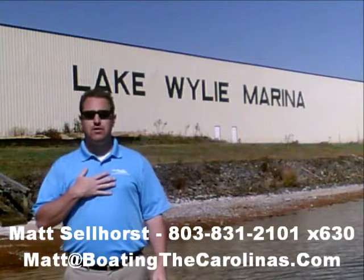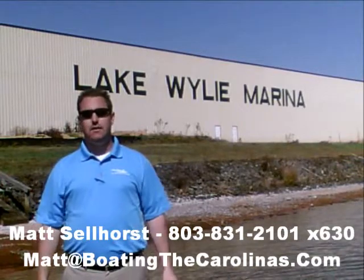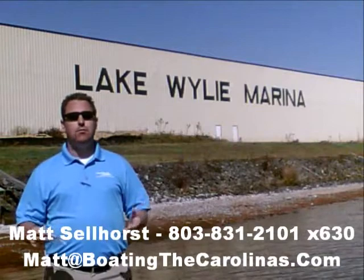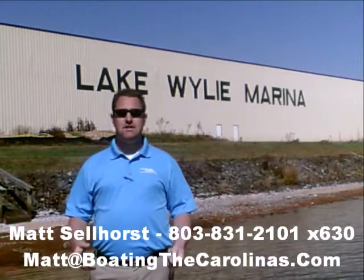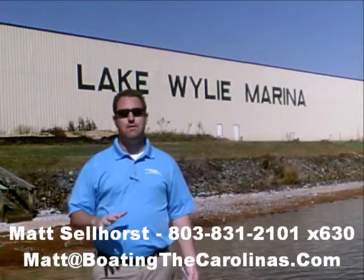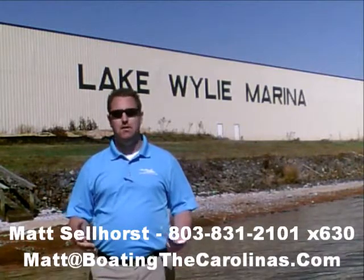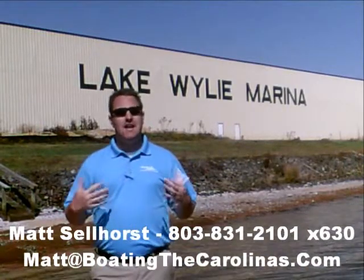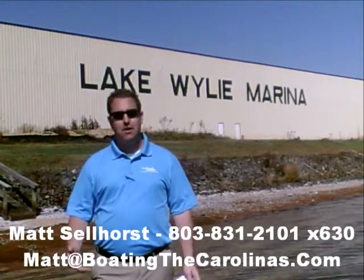We're also a five-star certified marine dealer — the only one in the Charlotte area around Lake Wiley. We're a full-service marina and dealership with certified Mercruiser and Mercury technicians in our service shop. We have 400 dry storage units on site and can put your boat in and out with a forklift — one of the best and most convenient ways to boat on Lake Wiley. We also have 83 wet slips, a full-service fuel dock, pump-out station — anything you need for your boating lifestyle here, we can accommodate.